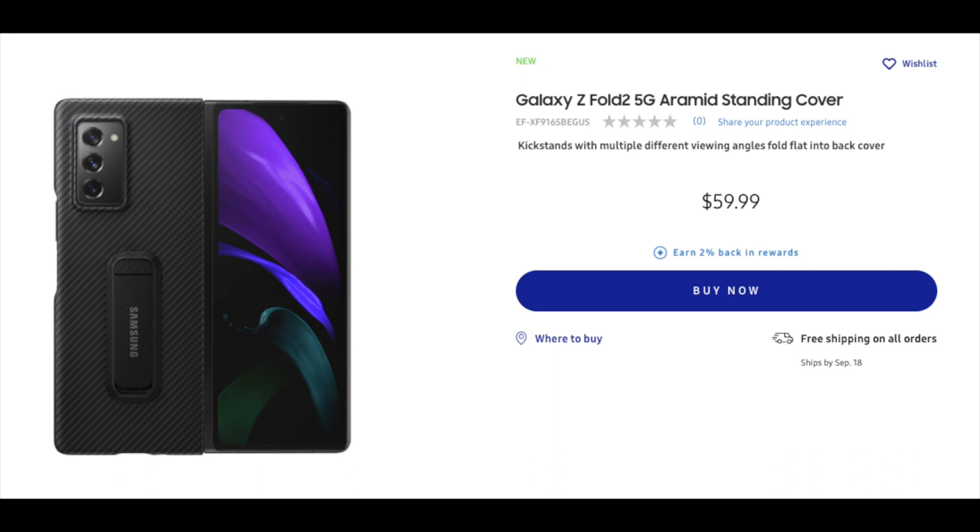Hey everybody, this is Melvin with Tech Running 24-7 and in today's video we want to share with you the official cases from Samsung for the Galaxy Z Fold 2. If you guys are interested in these cases, we will leave links down in the description area. The prices run from $59 to $79 and there are two official cases — one is the Aramid case and then there are leather cases.